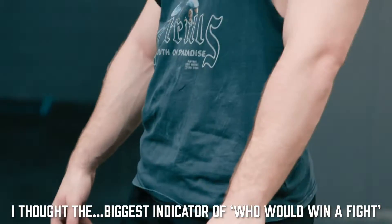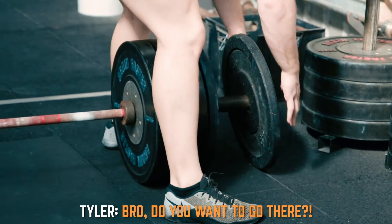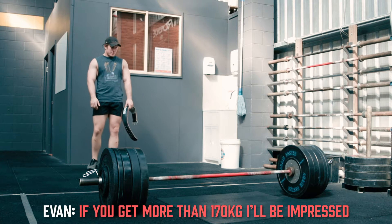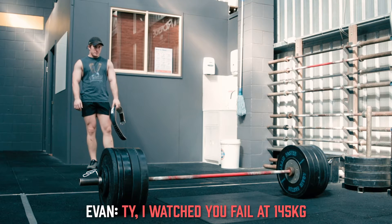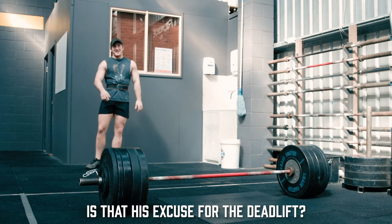I thought the biggest indicator of who would win a fight is who has the bigger deadlift. That is true. Do you want to go long? You just have to get the money. This should be impressive to see. You get more than 170, I'll be impressed. How many reps do you want? What did you fail on? 1.5 is powerful.